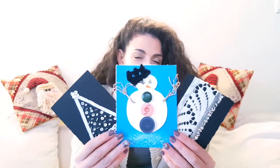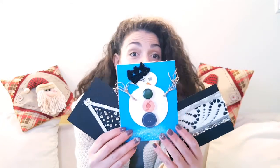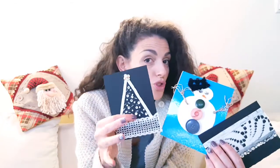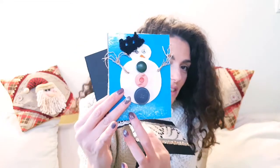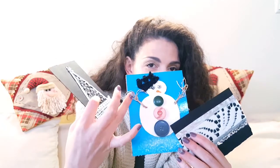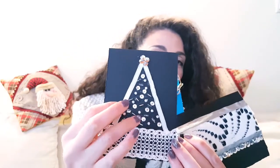Of course you don't have to use what I used. I just want to tell you that I bought nothing — I just used what I had at home. This was just black paper, this was the wrapping of a birthday cake, and it looks like snow. I used buttons, some old stuff I had here, some ribbon, and some old pearls.